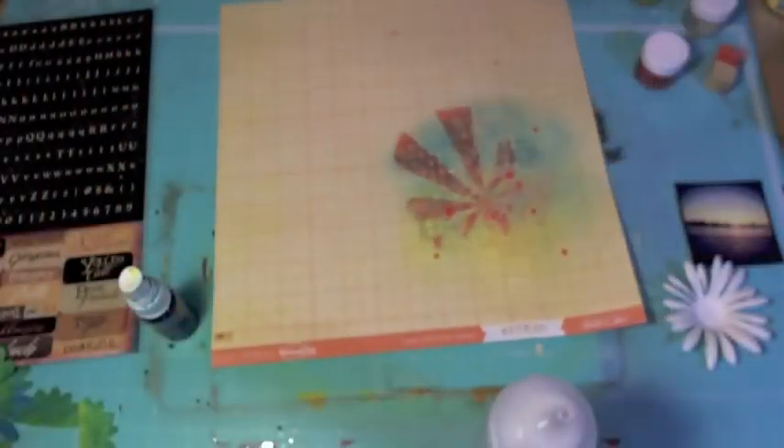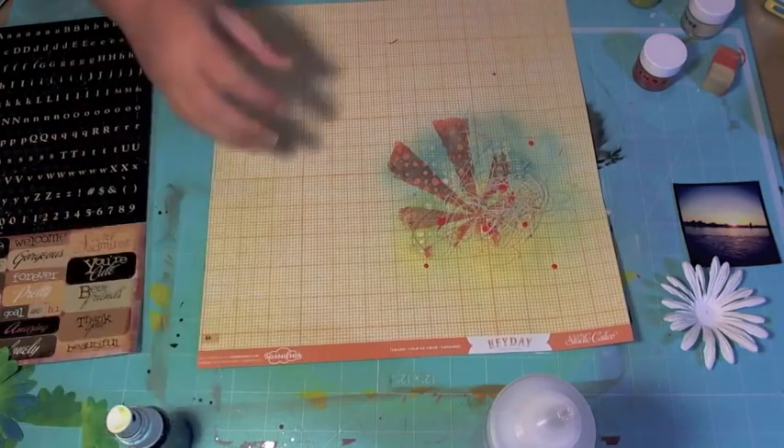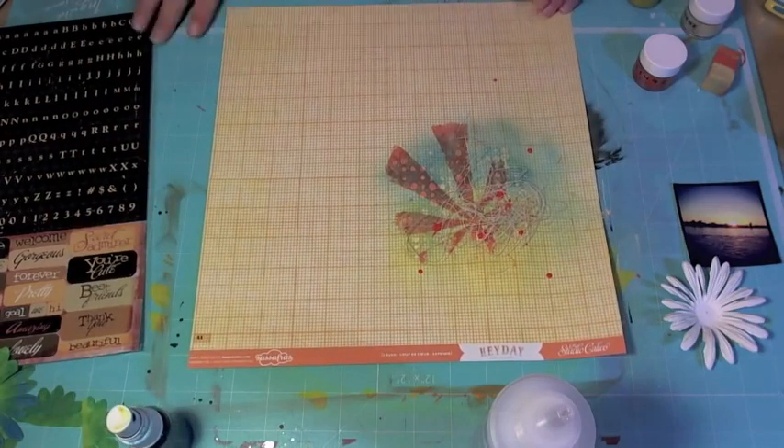It's a fun little texture and easy to come by — you could take regular fabric and do the same thing, or even twine or thread that you already have on hand.